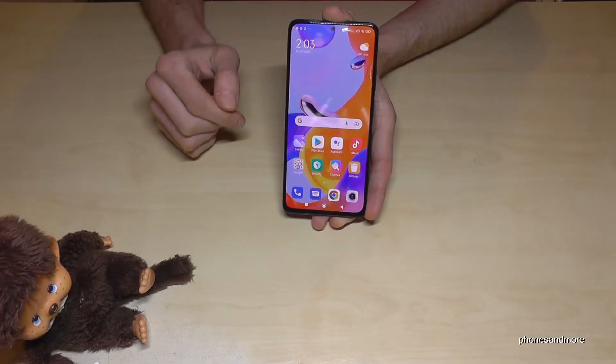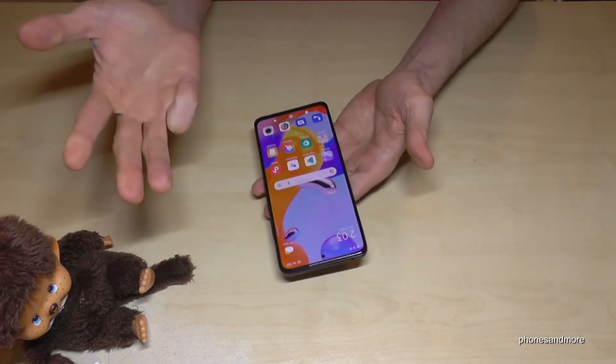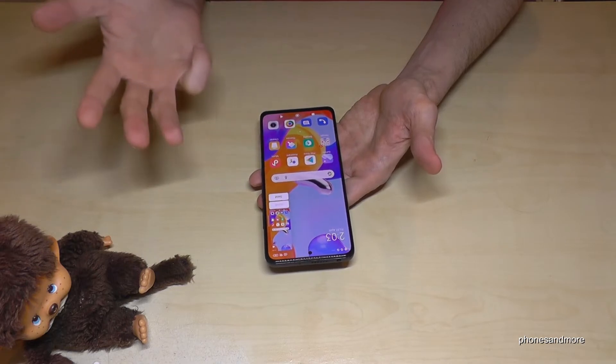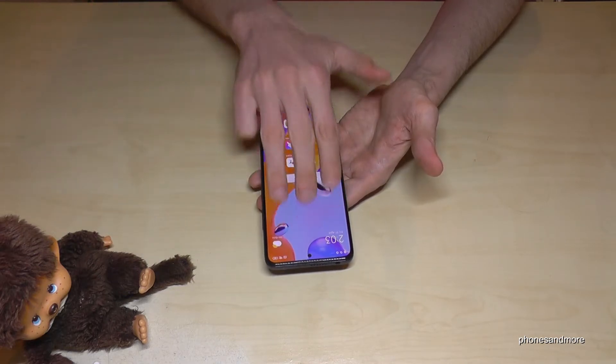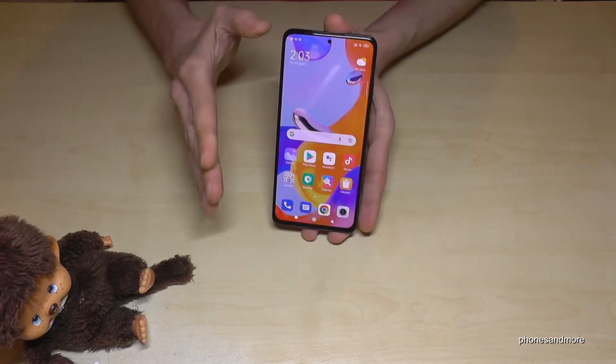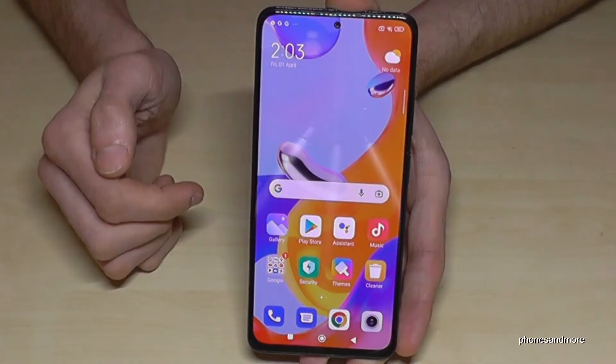There's a second way to take a screenshot: for that we will need three fingers — just swipe them across the screen and you're having a screenshot as well. Pretty cool! Take three fingers, swipe them across the screen and you're having a screenshot. Very easy and very simple.